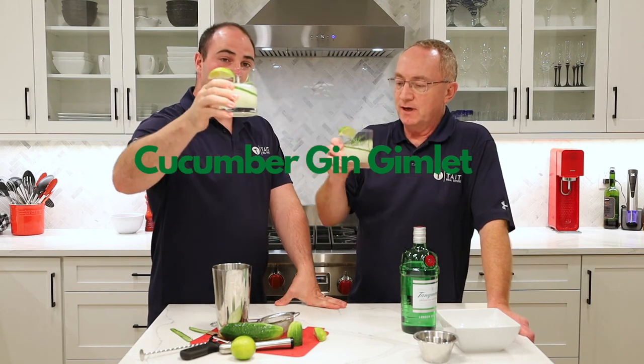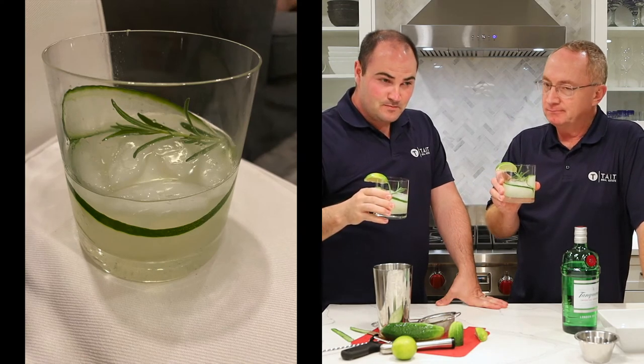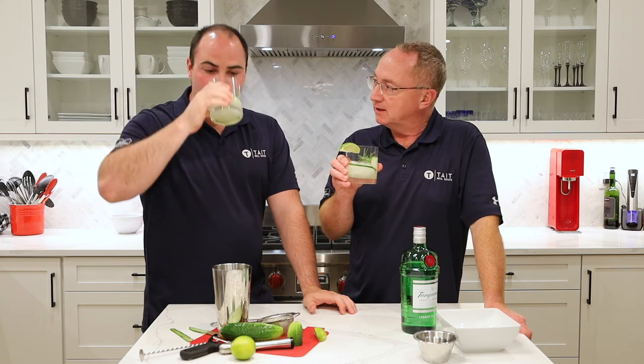Cheers! That is super refreshing — very herby. It's a very good afternoon-in-the-garden kind of sipper. You may want a little bit more lime. I'm glad we only put in one ounce of simple syrup because it would make it too sweet otherwise. The rosemary is nice. Give that one a shot — it looks real cool and it's healthy for you too, like cucumber healthy!